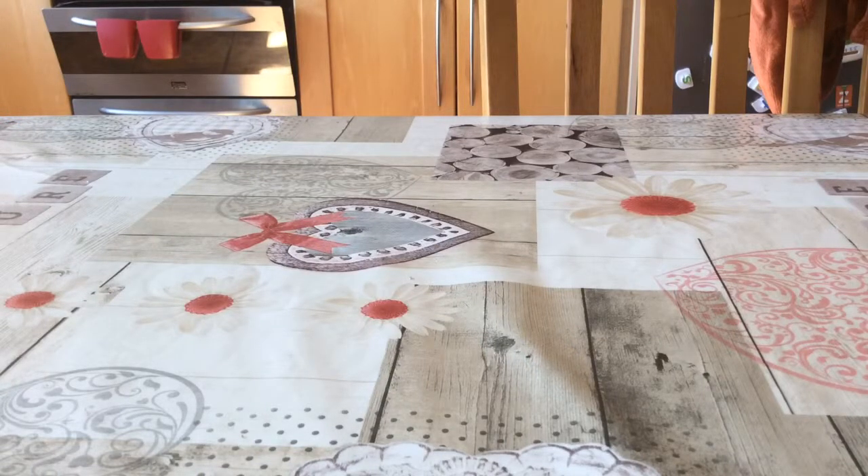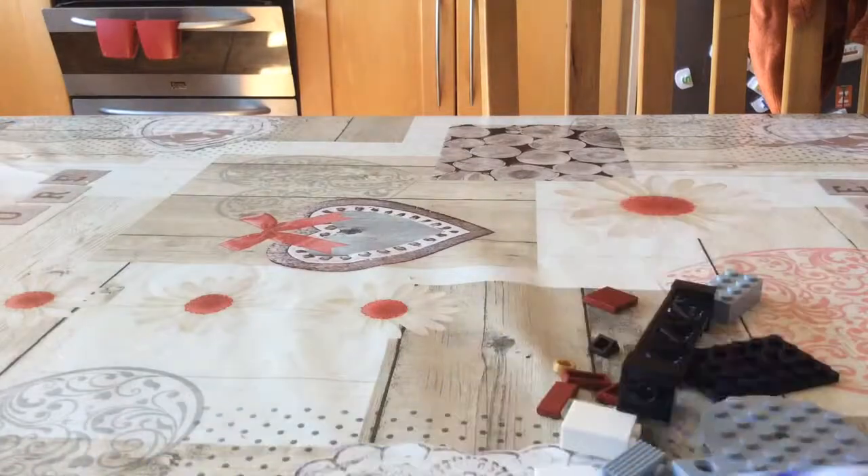Hi guys, master gamer 575838 here, and today I'm going to be showing you guys how to build three more custom LEGO things. I built two of these are accessories for your layout and one is a vehicle.